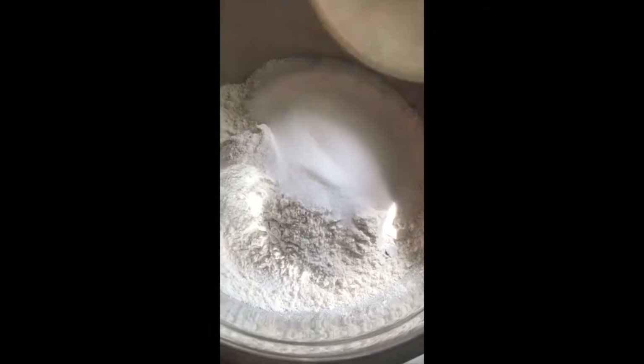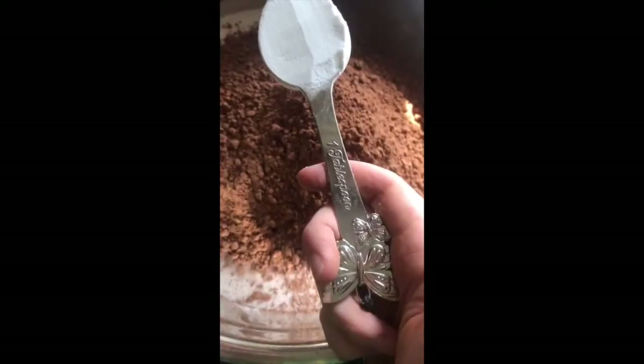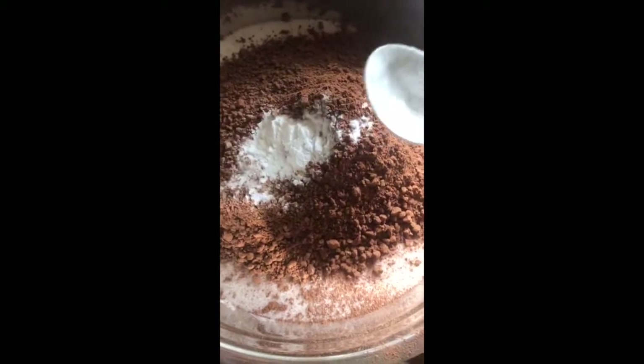I'm starting off with flour, sugar, cocoa — I use like three cups of cocoa — baking powder, and baking soda. I'm going to whisk all of this together. It's satisfying to watch; I love watching people whisk things, including myself.